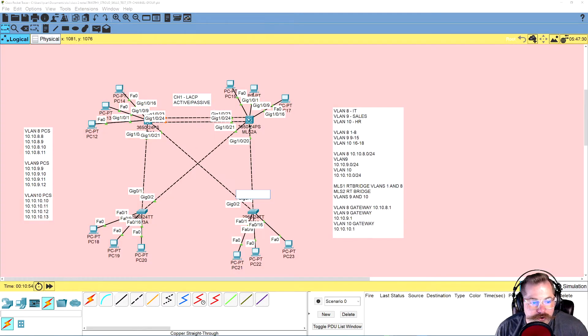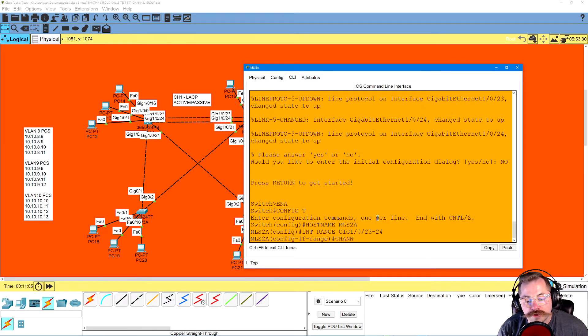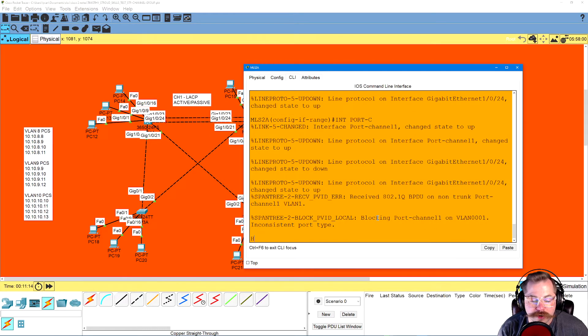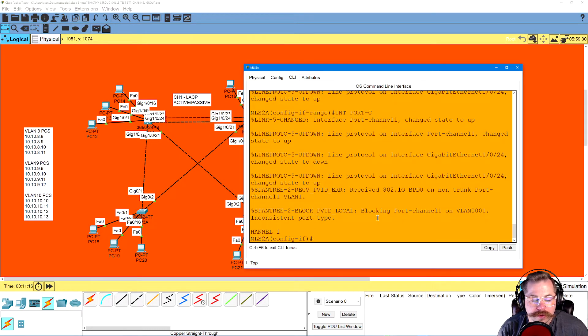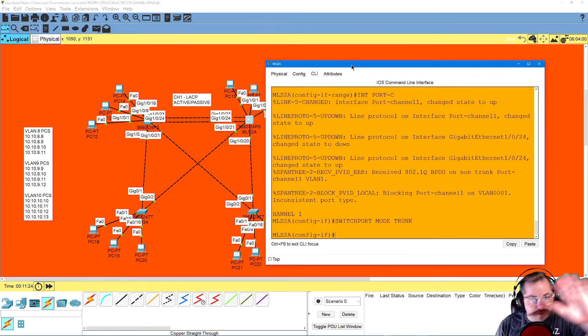Now over to MLS 2, same thing: interface range gig 1/0/23-24, channel group 1 mode passive. Then interface port-channel 1, switchport mode trunk. Now, one thing we didn't forget — we've got our channel group done, but there are still multiple ports on these MLS switches that need to be trunked. While we're in MLS 2, we'll knock that out, then go back to MLS 1.